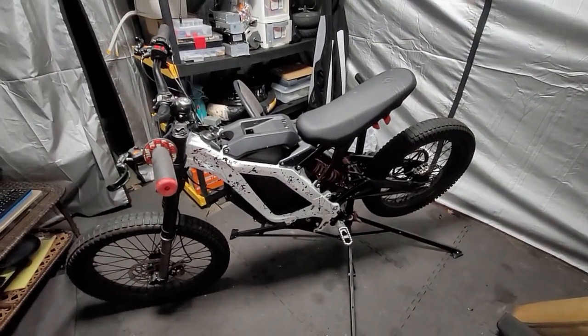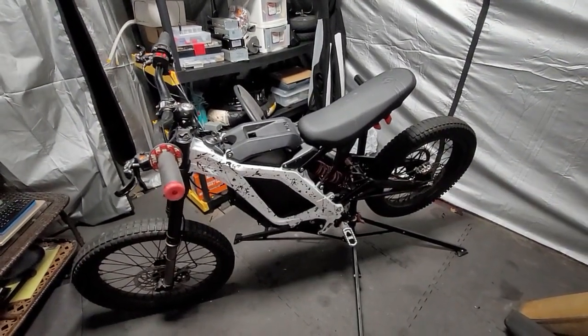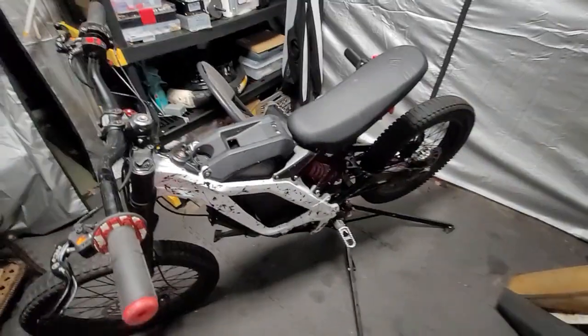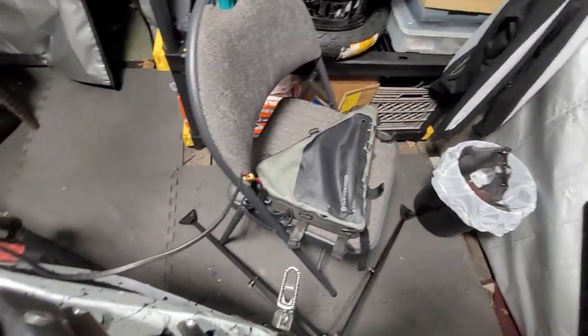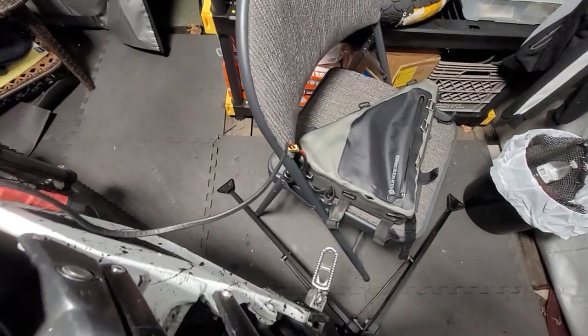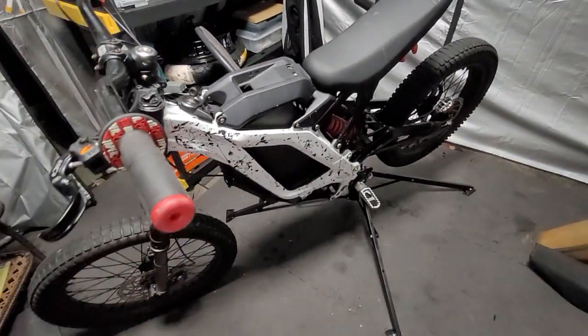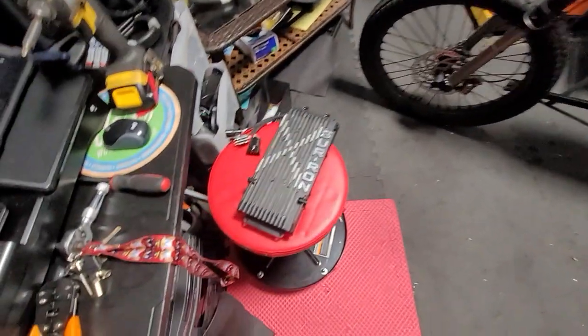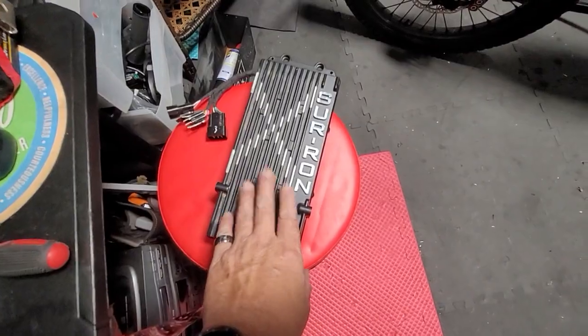That is with a 52 volt battery. With a 52 volt battery it is running, and I thought about that, so I went and got my little 52 volt triangle battery and connected that up just to see if my theory was correct. You cannot run 72 volts through a stock Suron controller.